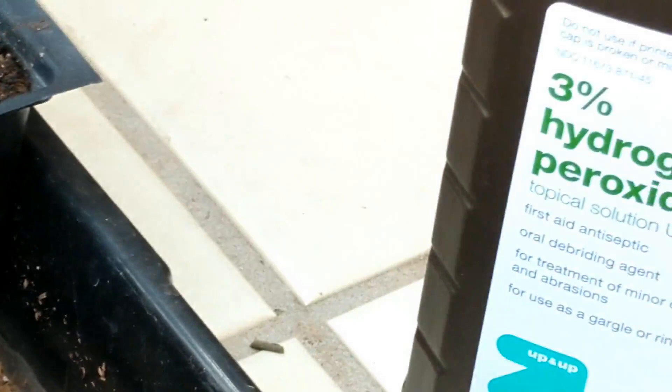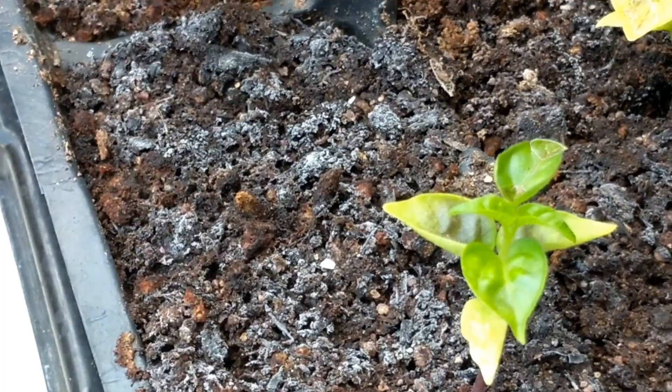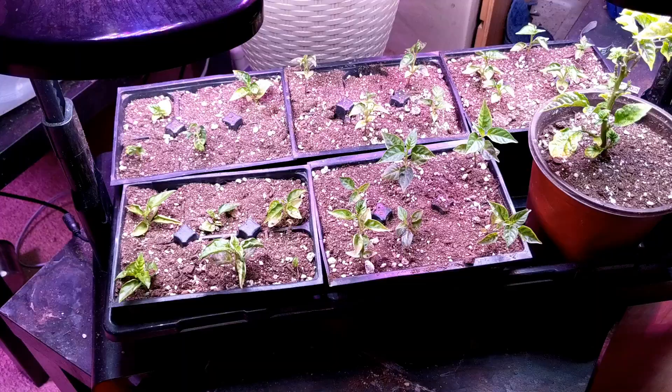I inoculated this with some good stuff but I'm going to have to kill it all because of what they did. What I'm thinking I'll do is take about the top inch off, treat it with the peroxide — half peroxide half water — and then put another inch of dry soil on top to keep the top dry, and continue to bottom water.